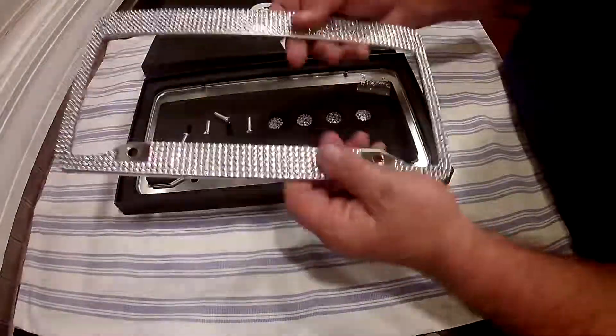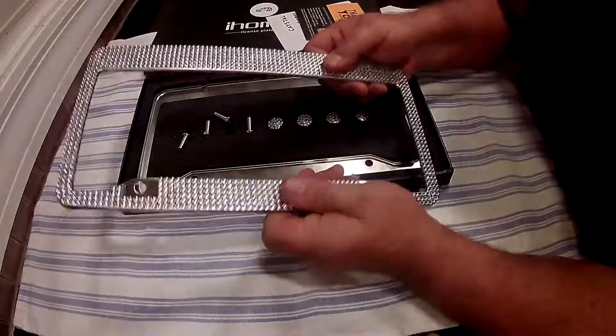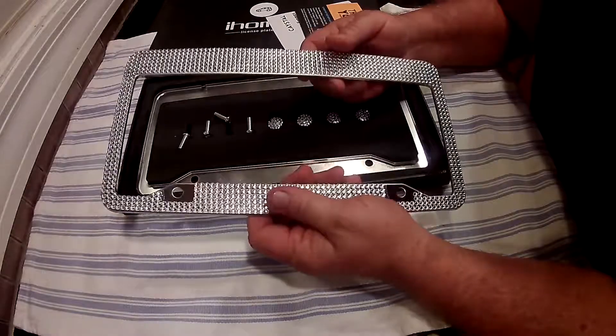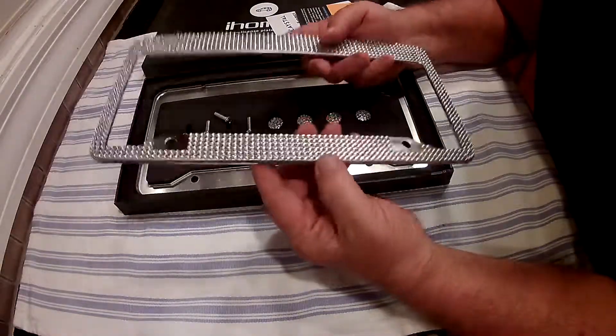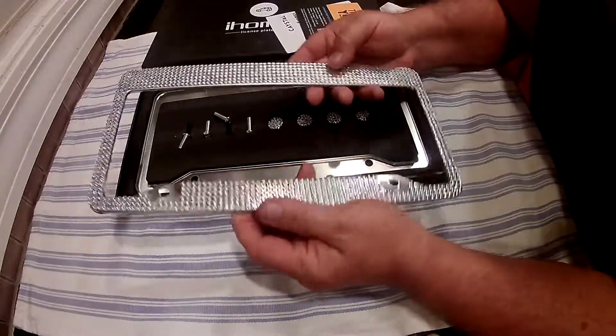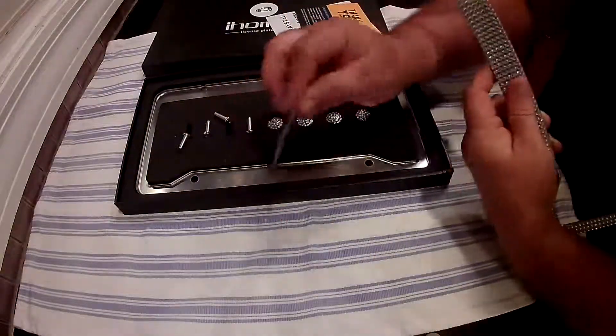These are nice and shiny — they're metal. I have problems with the plastic ones because when you go through the car wash they break off all the time, so I wanted something metal. They do say don't put a high pressure washer on these, as you might blow the rhinestones off. You do have to be careful with that, but they give you a few extra rhinestones in case something happens.